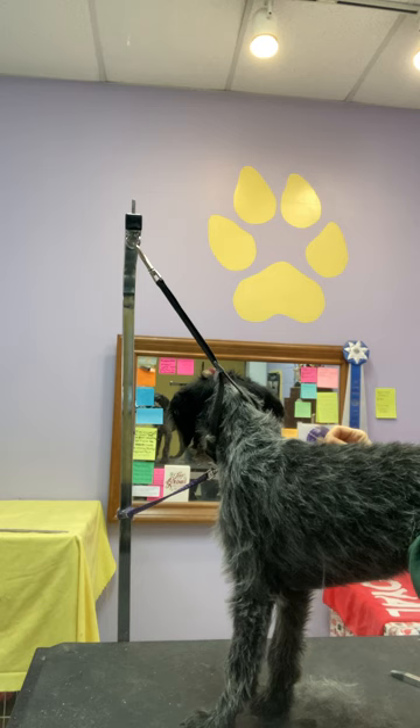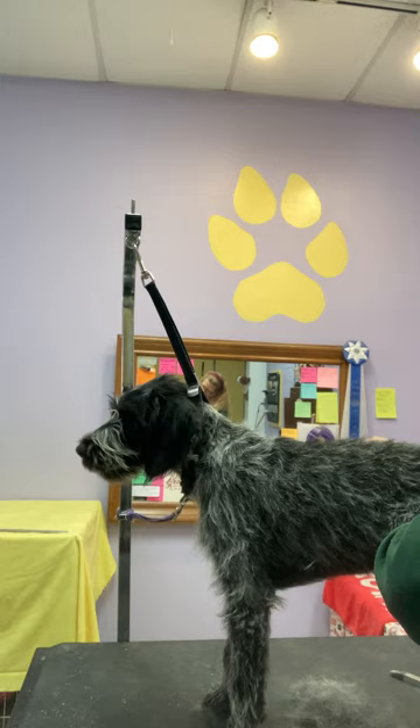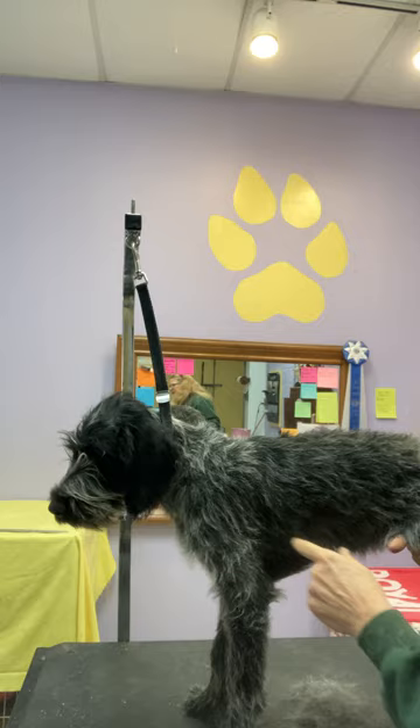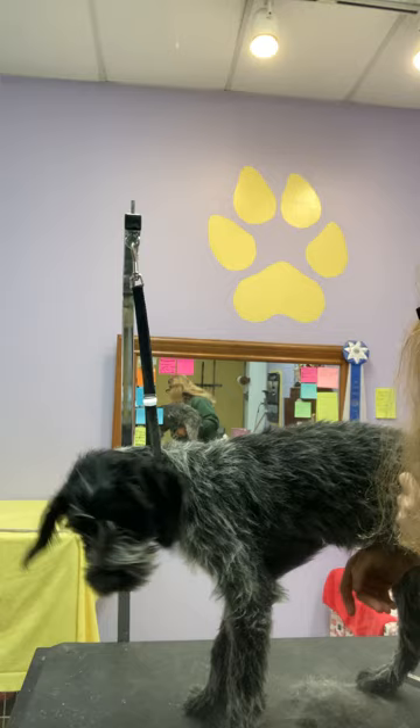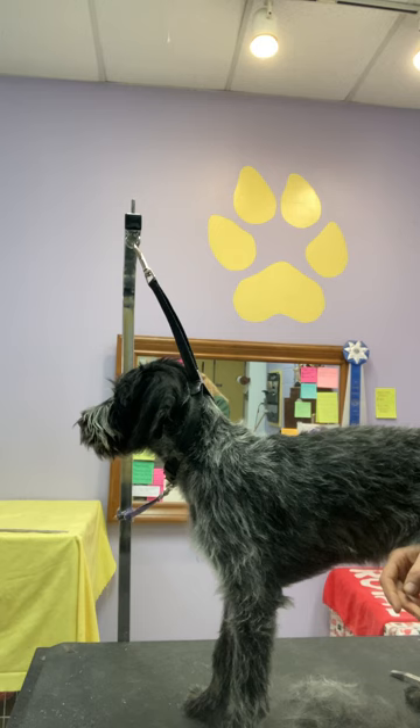Good puppy. Look for opportunities to say thank you and good puppy. I'm just doing on the other side what I did on the side facing you — keep it a little even. You can see I left quite a bit of hair still here, but compared to the other areas, there's less hair than there was, and there's still plenty to pick at in another week or two.